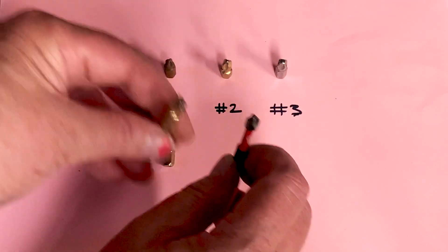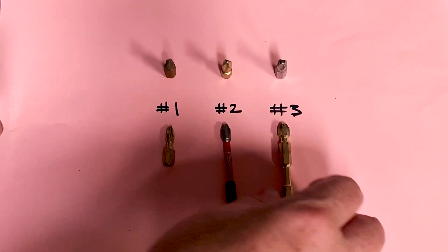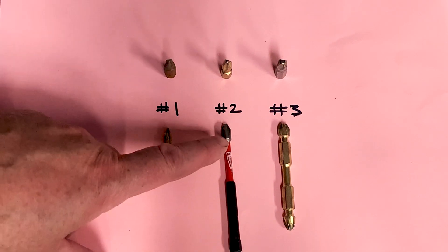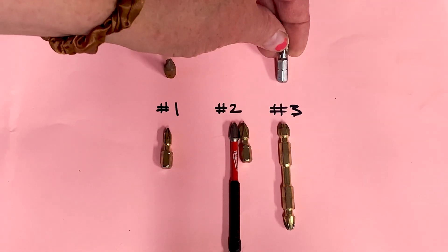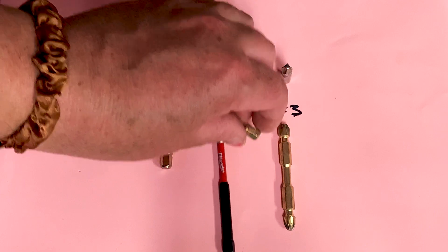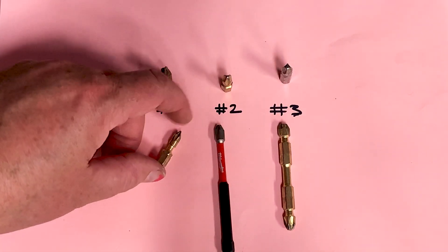You need to use the appropriate screw driving bit for the size of screw that you're using. They are not determined by color. This one is gold; this is a different brand — a Milwaukee with a red middle, a black shank, and a silver tip. This number two is gold, this one is silver or bluish silver, and this one's a darker gray. They are just colored by the manufacturer and the style, not color-coded by size.